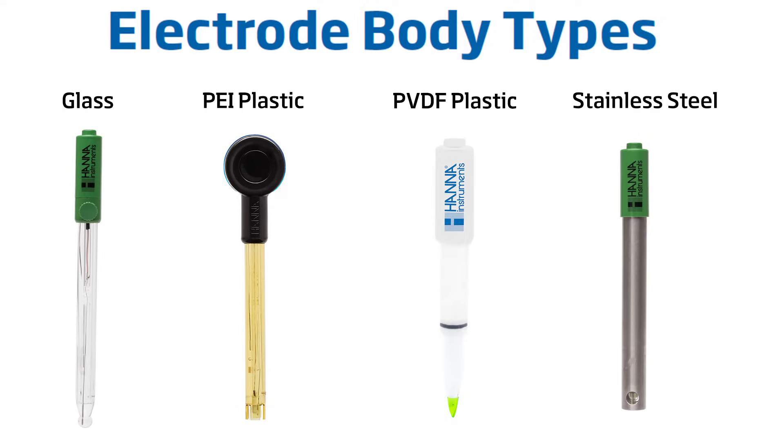Whether you are using a half cell pair or combination electrode, the body material is an important consideration. The right body material will vary depending on the testing environment, the sample type, and the frequency of use. Glass body electrodes are ideal for any type of laboratory application — glass is resistant to a variety of chemicals, easy to clean, and transfers heat readily for quicker readings. Polyetheramide is a high-performance, durable plastic that offers excellent resistance against aggressive chemicals, ideal for environmental and industrial applications. Polyvinylidene fluoride is food-grade plastic that stands up to a variety of cleaning chemicals and solvents, with high resistance to abrasion, mechanical strength, and fungal growth.